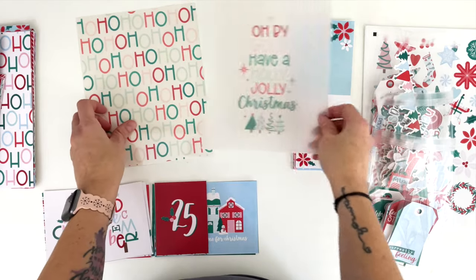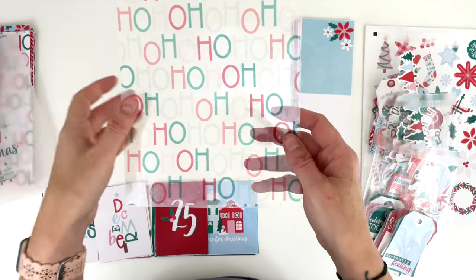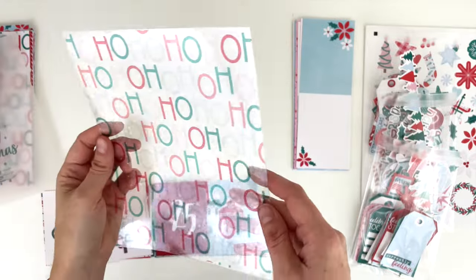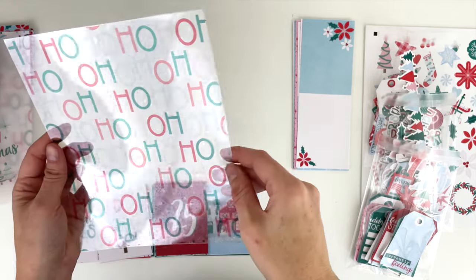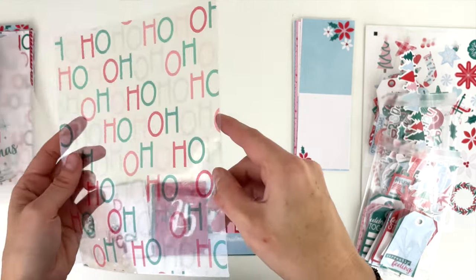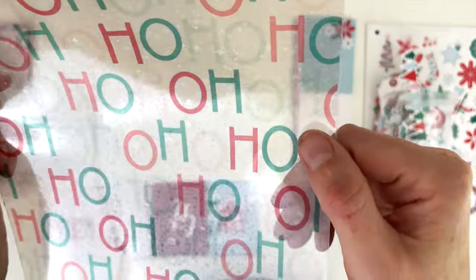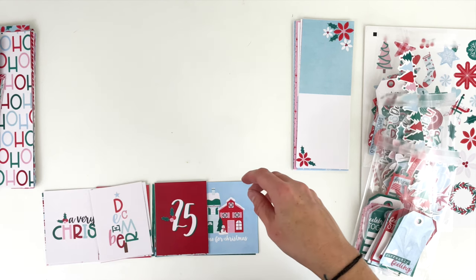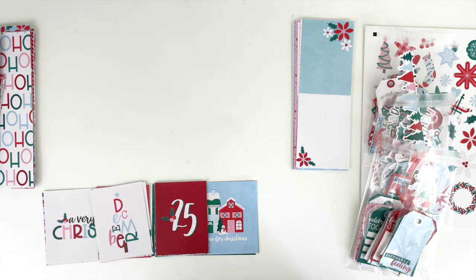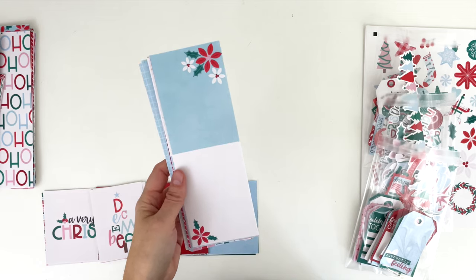I wanted to point out how I printed a couple of different things, because one of the joys of having printables is being able to print them however you want and create completely different looks. I printed out one of the 6 by 8 signatures on vellum, so we've got this vellum divider. Then I printed out one of the others on clear acetate and added one of those holographic star sticker paper overlays — there will be a reel on my Instagram with a better view. So now it has holographic stars on it. There are so many options with printables that you just don't get with a paper line.